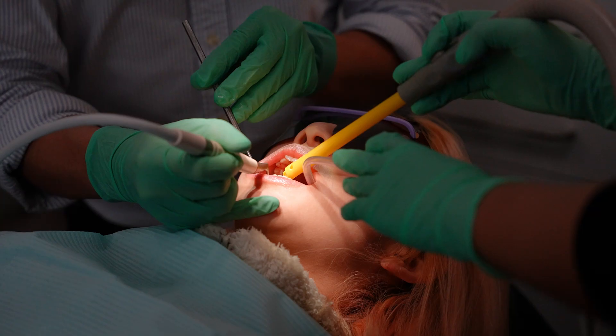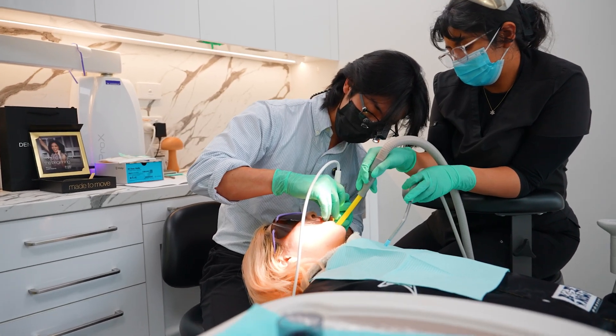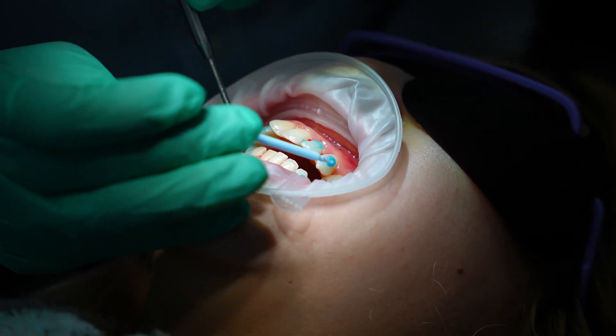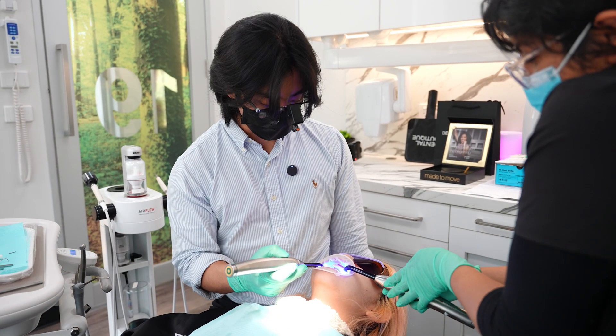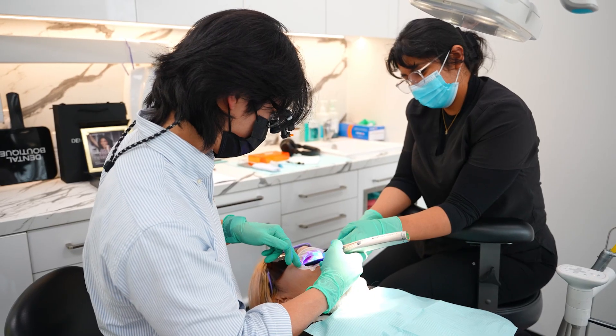To prepare our patients for their clear aligner journey, it's important to ensure their oral hygiene is in optimal condition prior to wearing the aligners. This is to wash the tooth to let the buttons stick on a little bit better. Right now, setting the attachments with the template that they come in, so these ones will stick on. Once it's all set, that'll help remove the aligners and the teeth.